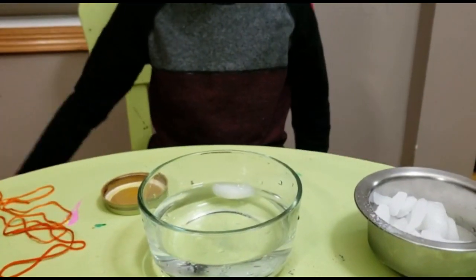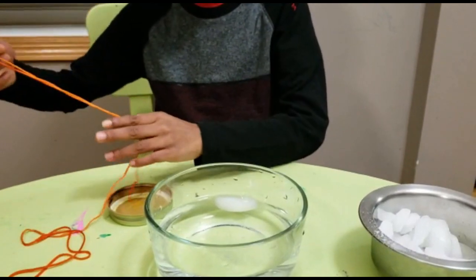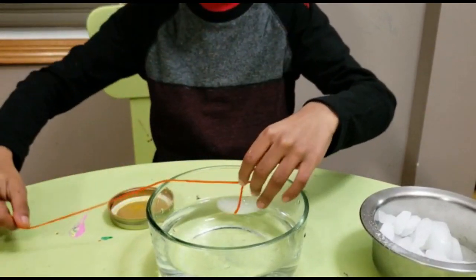But now let's add some salt to the ice. Keep the rope in there and we add some salt.